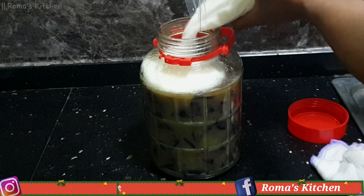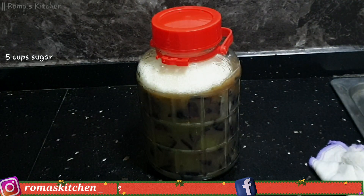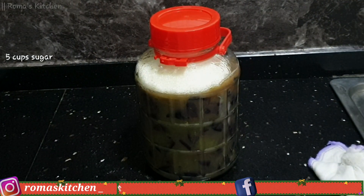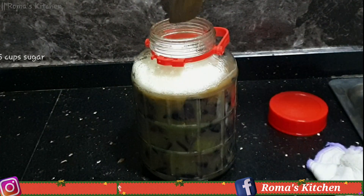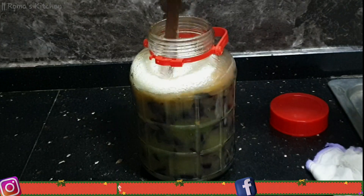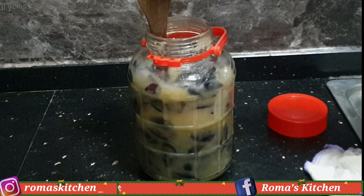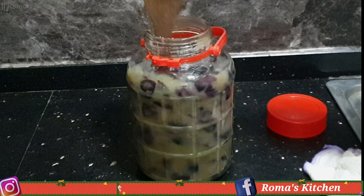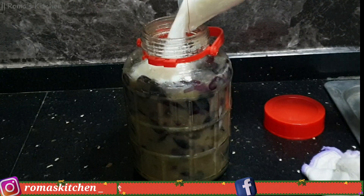Now I'm adding five cups of sugar to my wine. I do not like dry wine — I like it sweet — so five cups of sugar total. At the end of the process the wine wasn't really really sweet but it was not dry either. After getting all five cups of sugar in and stirring it around a little, I'm going to be adding the yeast.